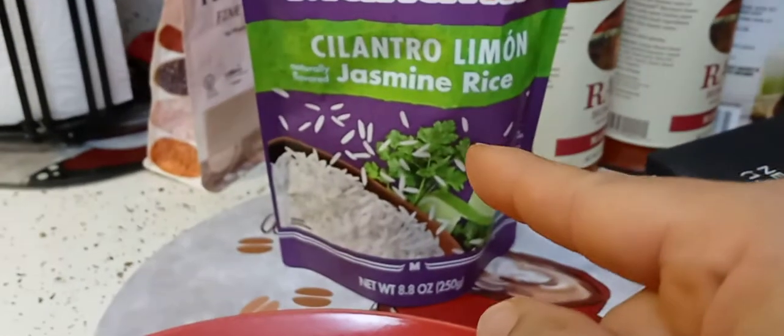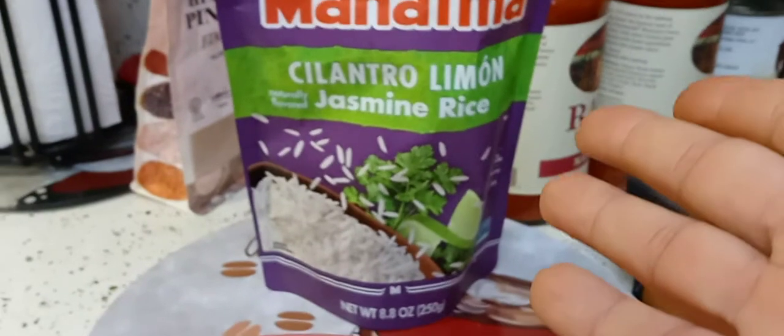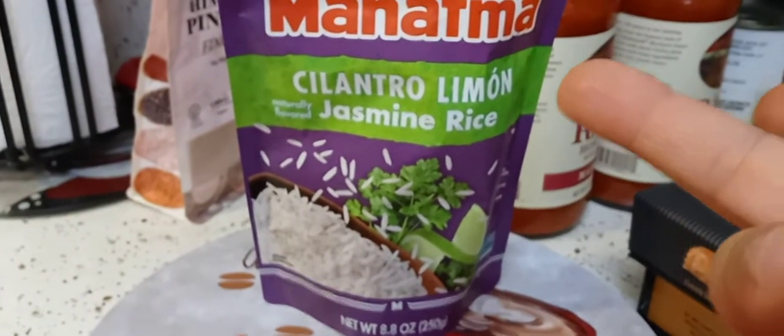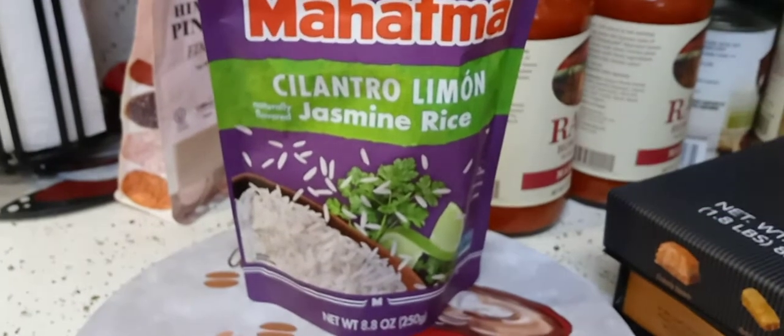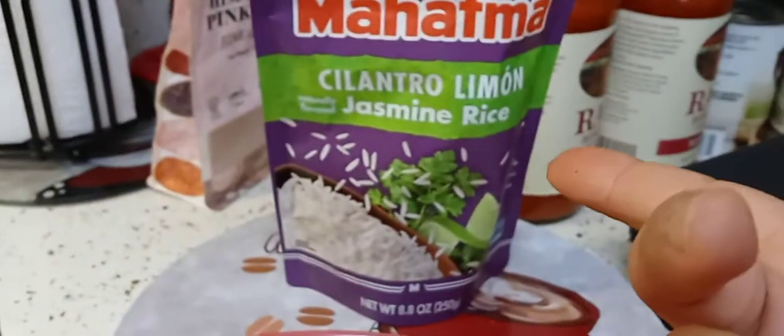I'll try to find it on sale or if they have a buy one get one, I'm going to stock up. I think it was around $2.18–$2.19 a pouch — I'll put the price in the description box below, because that is a bit expensive. You can make your own at home.